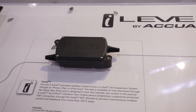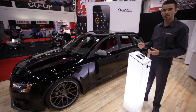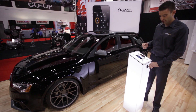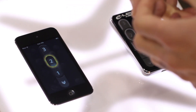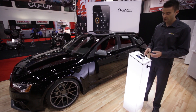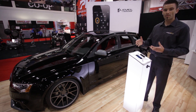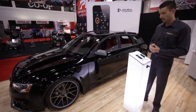All of this functionality is available when the ignition is on — parked or driving. When we turn the ignition off, you'll see that the touchpad turns off and the iLevel system goes into what we call key fob mode. You have access to your three saved heights and the all-down function. So if you're walking away you can drop it, and walking back you can hit lift on start so it's ready when you get in.